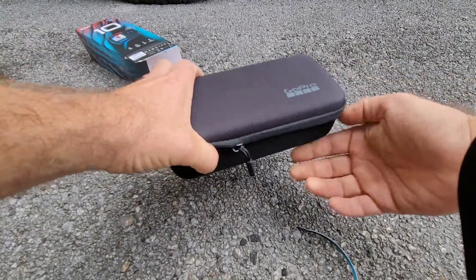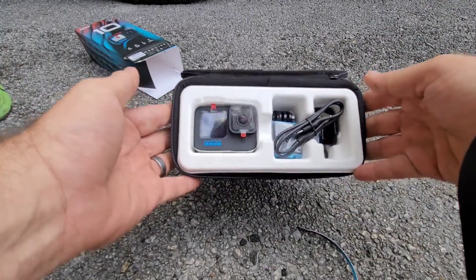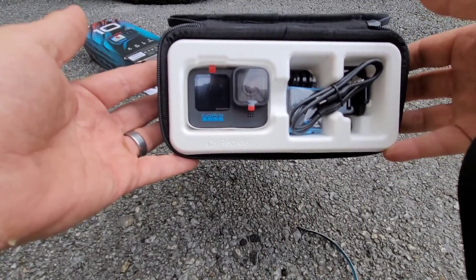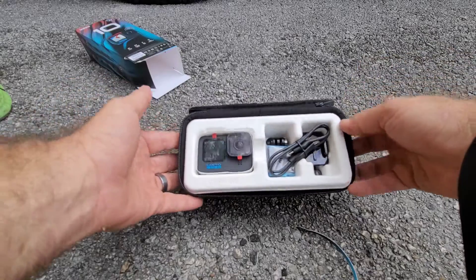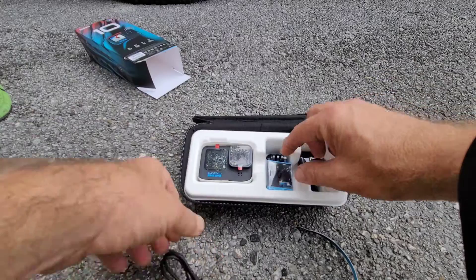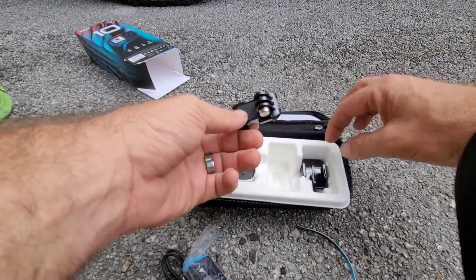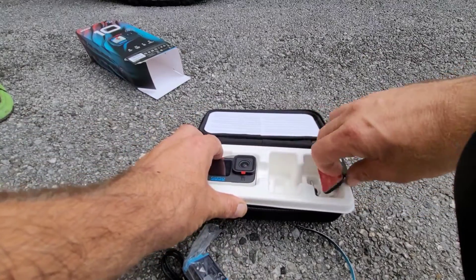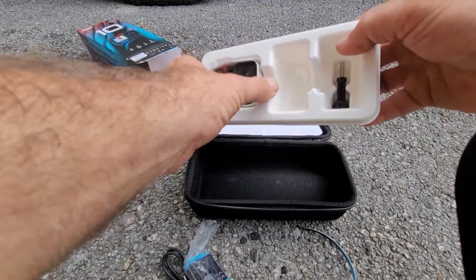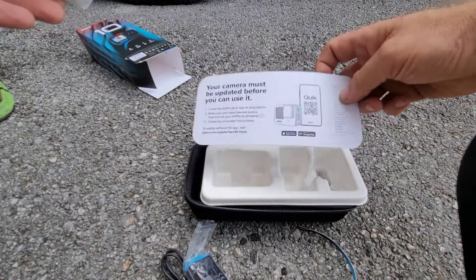You can see it comes in a cloth case for storage, which is nice. Would you look at that — how pretty! It'll never look that good again, I promise. So as you can see inside, you have the USB-C charging cord, the battery, a mount, a surface mount, and the screws in there. You also get some literature.